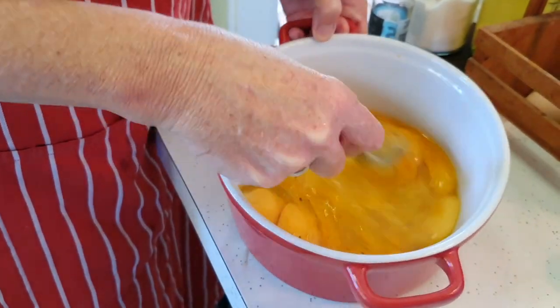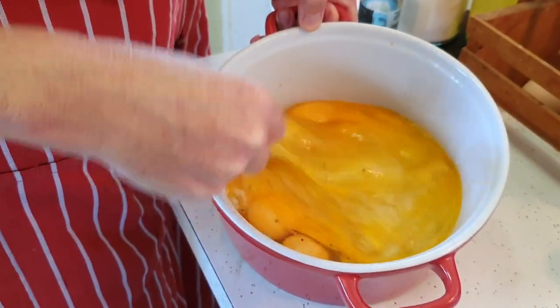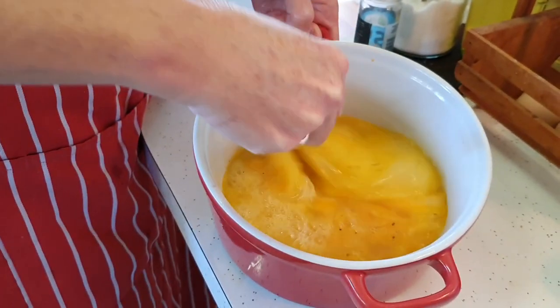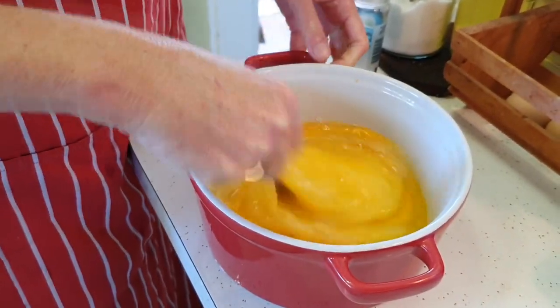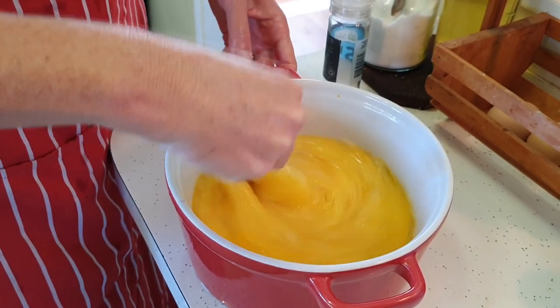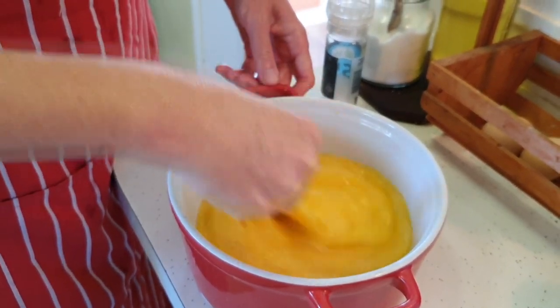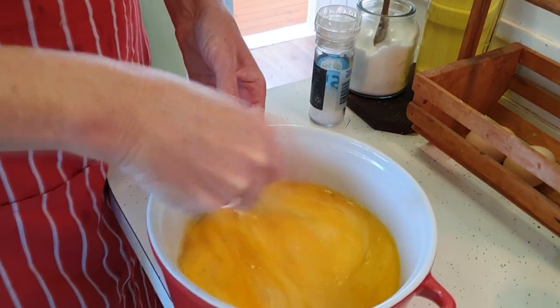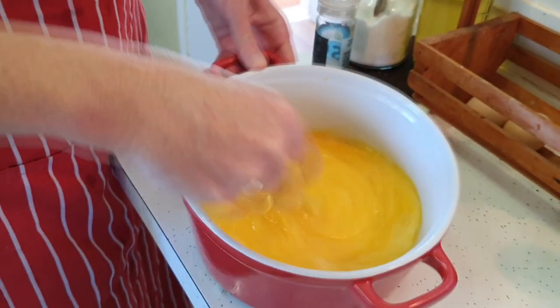You can see the yolks are so beautifully yellow because our chickens — or chooks as we call them in Australia — live in our citrus orchard. They keep the bugs and pests down, aerate the soil, eat the grass and the bugs, and lay us delicious eggs every day. We're very blessed.